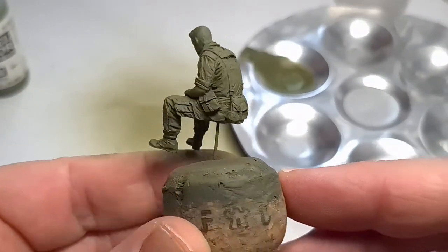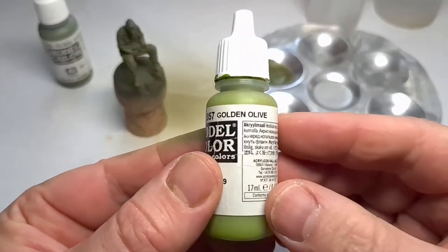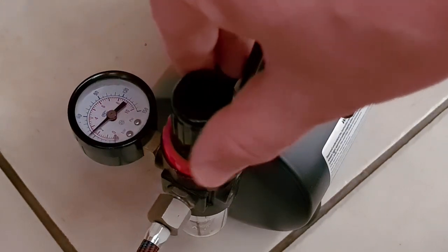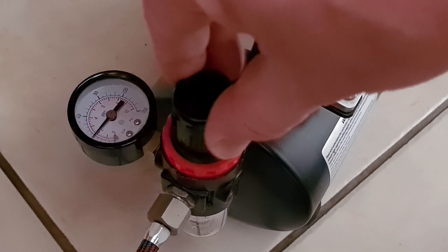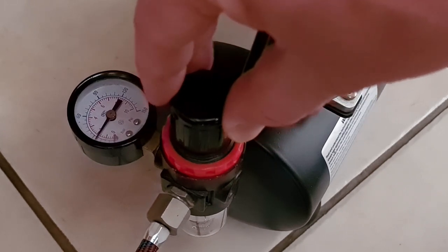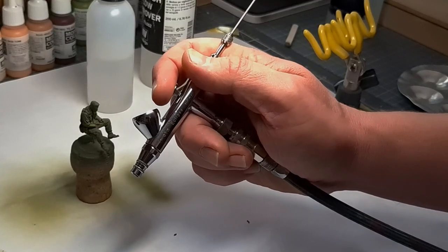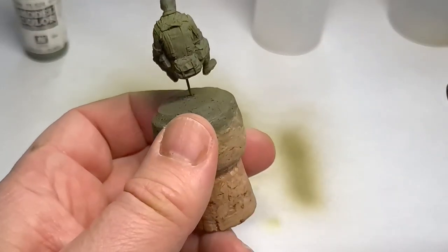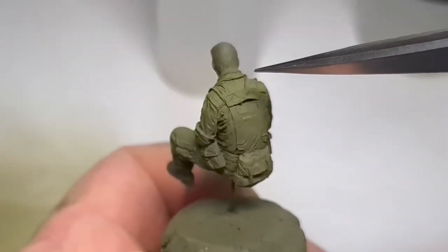With the base coat done, we can move on to applying some highlight green tones. I'll be using Golden Olive and again doing precision airbrush work, so I turn the pressure on my compressor way down low. You need to be able to draw a pencil line with your airbrush. I now apply the Golden Olive color to the back, the shoulders, and also the upper thighs - you can see that lighter color very lightly applied.